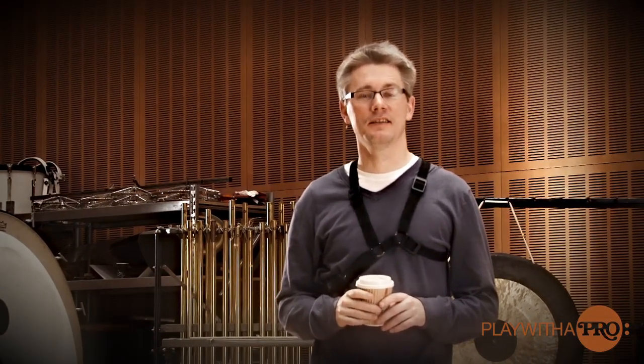Good morning! Welcome back to Play with the Pro. It's an early morning in Copenhagen. I have a cup of coffee, I have my bassoon, I have my reeds and I'd like to talk you through how to get a day started.